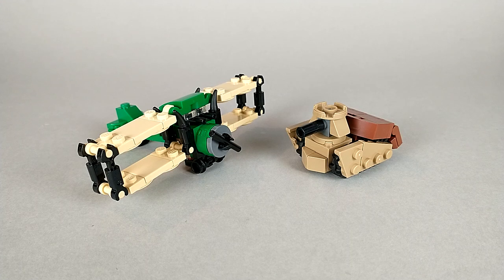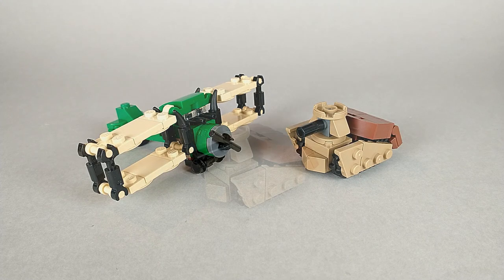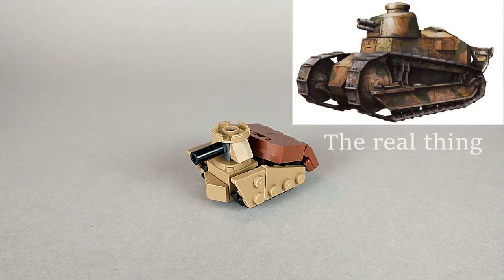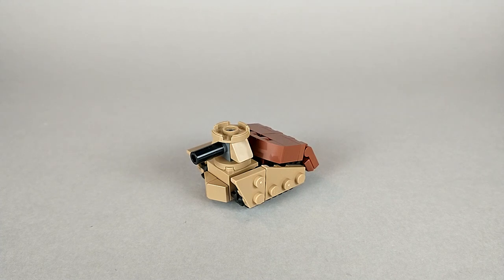So let's take a closer look at the individual components, starting with the smaller of the two: the tank. This build was based off the Renault, a small French tank used during World War I. Ever since I first learned of the Renault, it's always been one of my favorite tanks — just how tiny it is, it's really charming. And in this case it just made the most sense since any other tank would probably be pretty large next to a biplane.